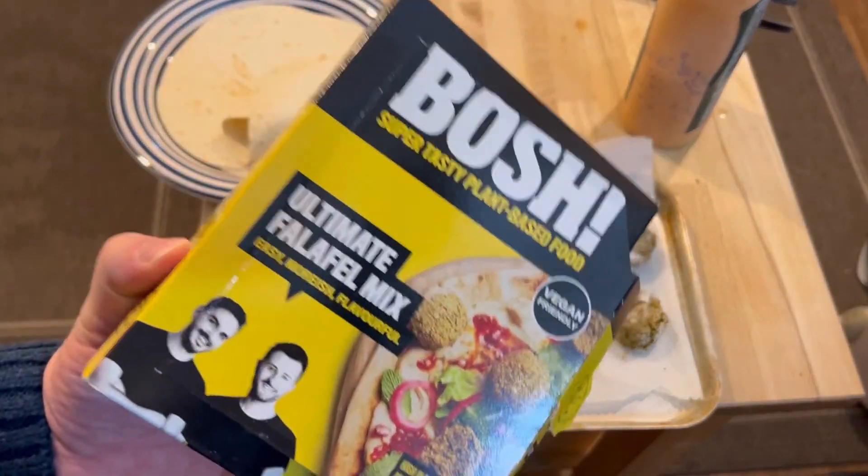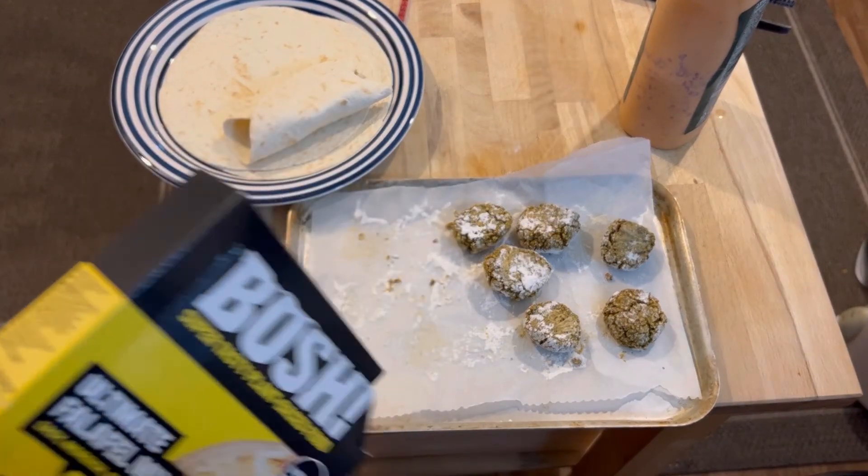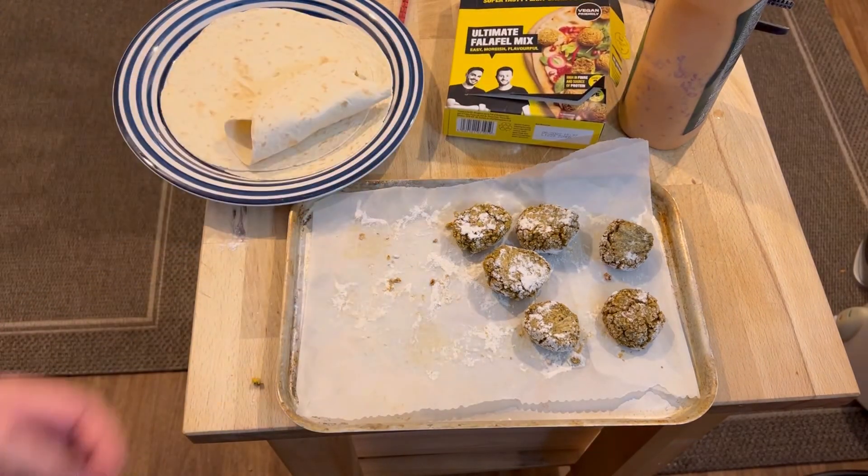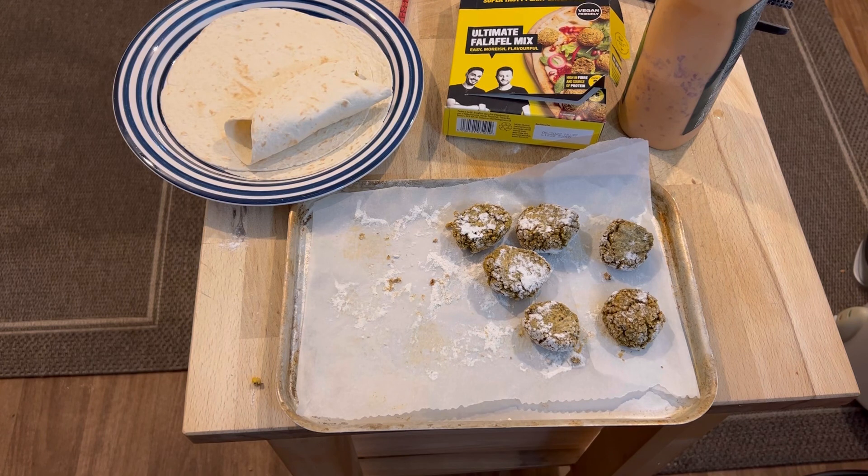I don't think I'll buy this again. Your mileage may vary but I don't like this very much. I need to cook myself something else and put this in the bin. If you think what I do here isn't an absolute disaster, please subscribe.